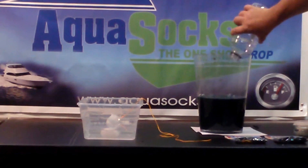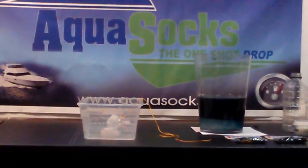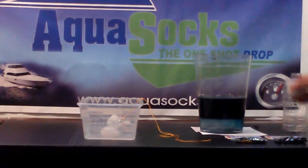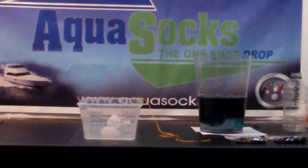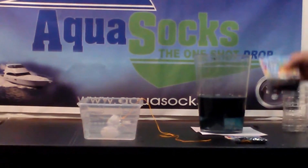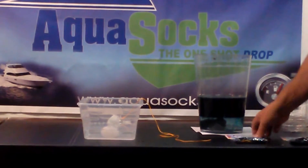I dumped about 20 ounces of water in there. The water goes to the bottom and settles down in any kind of gasoline, diesel, oil, or kerosene. We go ahead and dump some of the product inside of the super socks and it will settle down to the bottom and turn all that into gel. Traditionally we have the AQ28 online at aquasox.net and the AQ12.